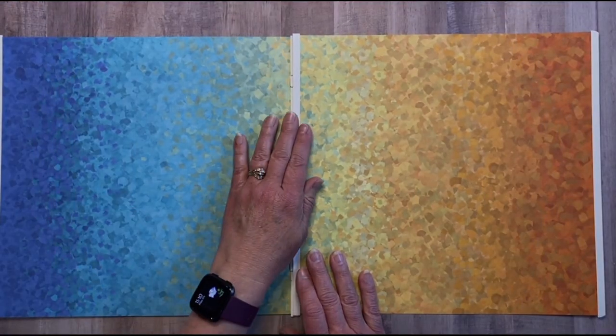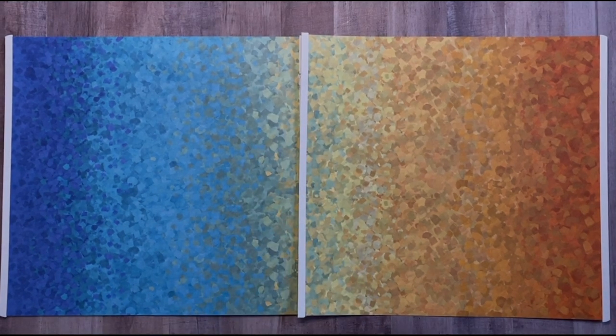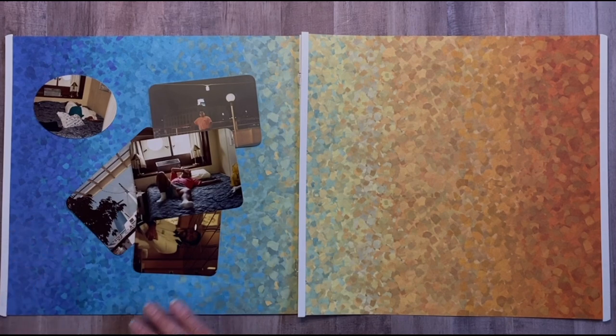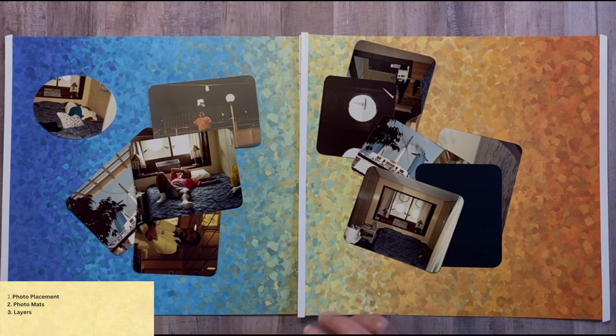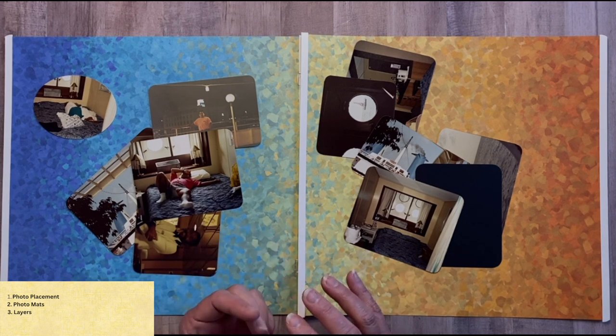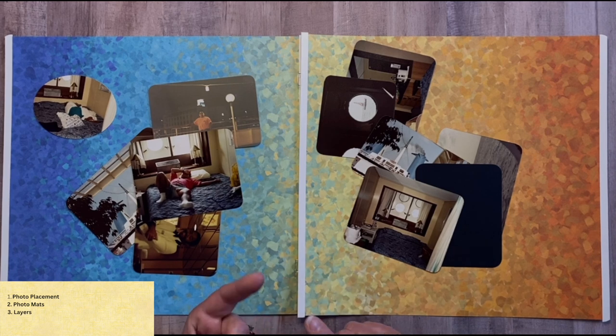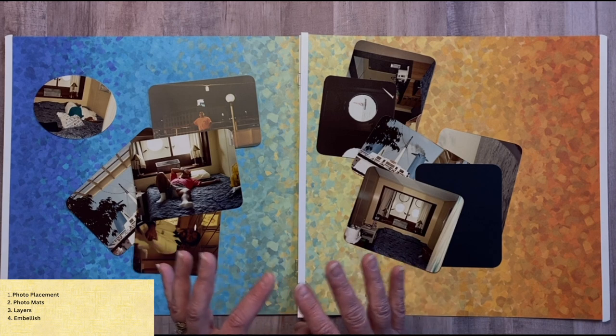Here are the first two pages we're going to start with. I have a plan for how I'm going to tackle this project: each page I'll start with photo placement, then I'll look at the placement and decide if I want to bring in a mat or some layering — border stickers, border punch-outs, BMC cartridges. The last step will be embellishing, which includes my title, journaling box, and embellishment cluster.